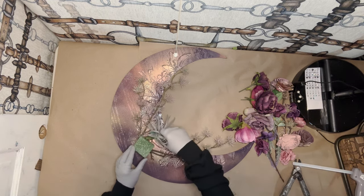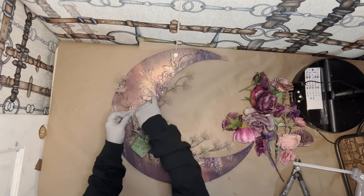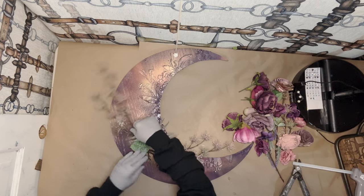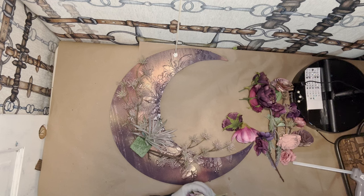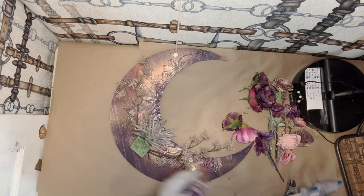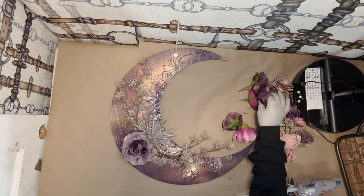I think I'm going to put this succulent forward — I already just unglued this, but hopefully it looks good. And then I'm going to have the focal flower. I'm going to put that in right now — I'm going to cut this a little bit. I'll put that in and then we're going to build everything around it.